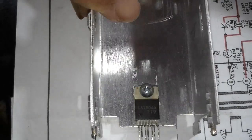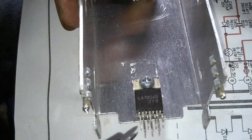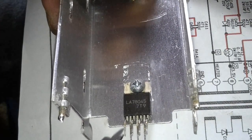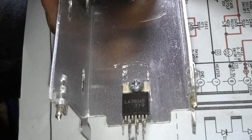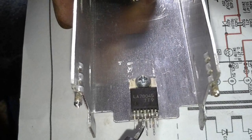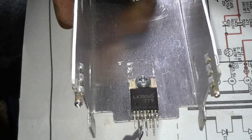Let's start with pin 1 and see if there is any pin shorted to the dissipator — to pin 4. Pin 1: nothing. Are you hearing the beep of the multimeter? Pin 1, nothing. Pin 2, nothing. Pin 3 — beep! Pin 3 is shorted to pin 4!